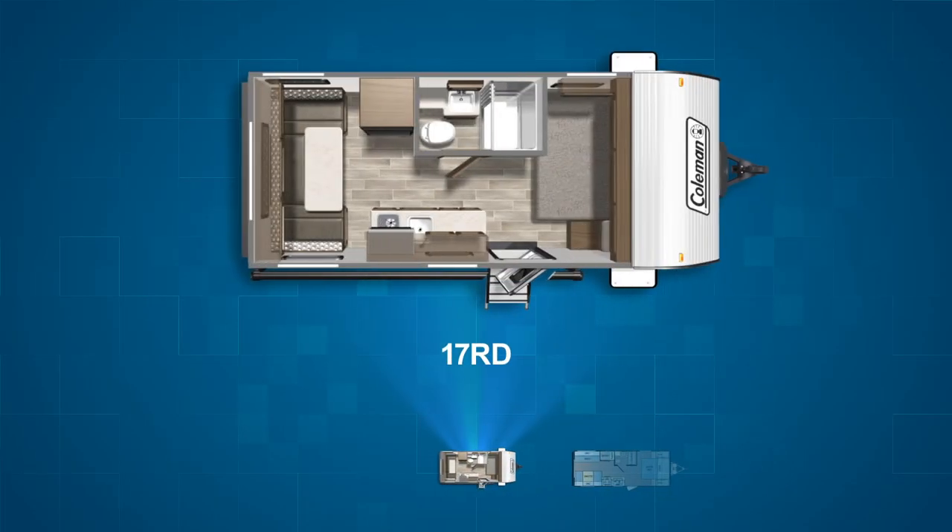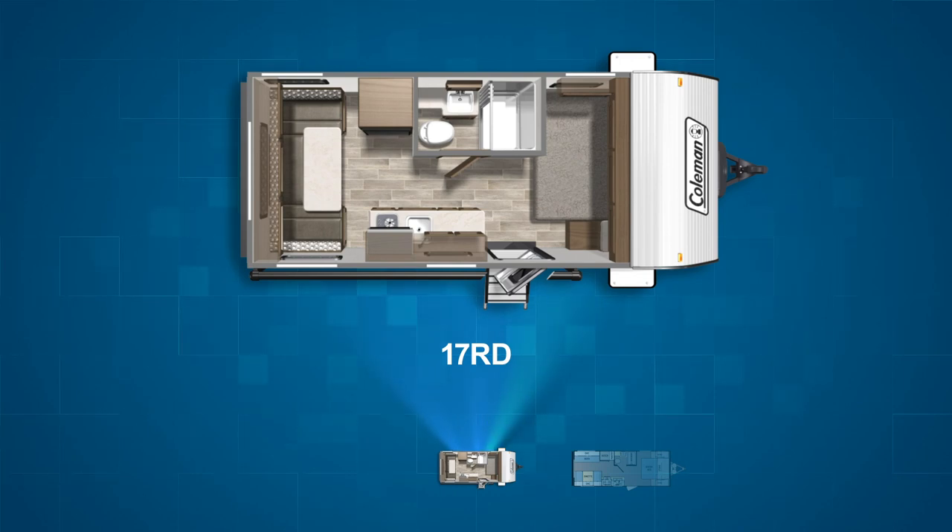The final two Coleman Lantern LT floor plans are rear living, or more accurately, rear dinette models, as each has a dinette touching the back wall. The first one, the 17RD, has a U-dinette covering the entire back wall. This convertible dinette is large enough to sleep two people. As with the other single axle models, the 17RD has a queen bed pushed up into the off-camp side front corner.